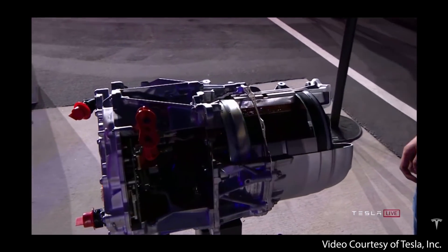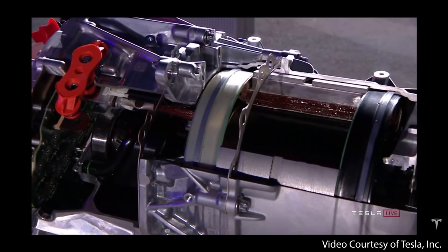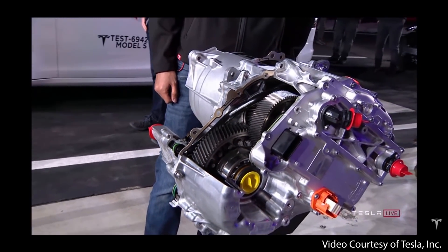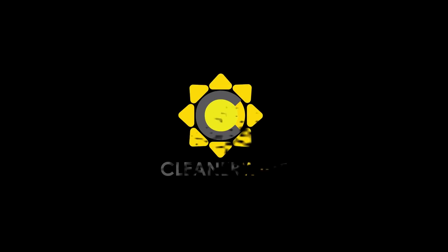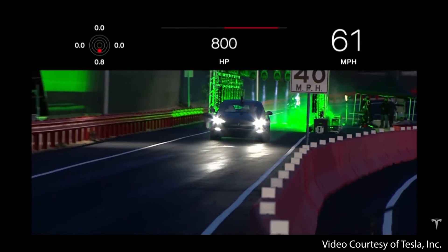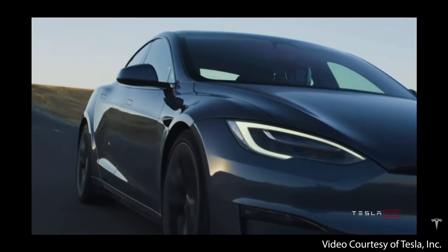The Tesla Model S Plaid powertrain is an incredible feat of engineering, and Elon just revealed some of the technology that makes the rocket-like acceleration of the Tesla Plaid Model S possible. The power required for a 4,700-plus-pound four-door sedan to sprint from 0 to 60 miles per hour in two seconds or less and complete the quarter mile in around 9.23 seconds is utterly insane. And to do this in a car that costs around $130,000 — while that's not exactly cheap —